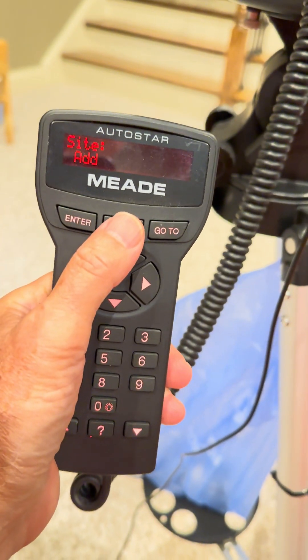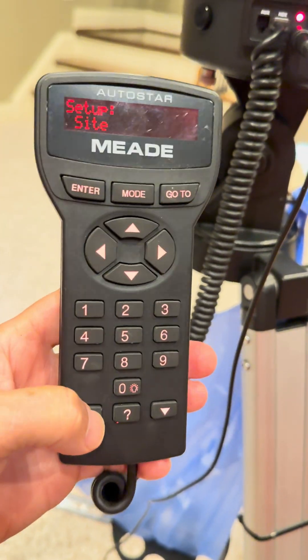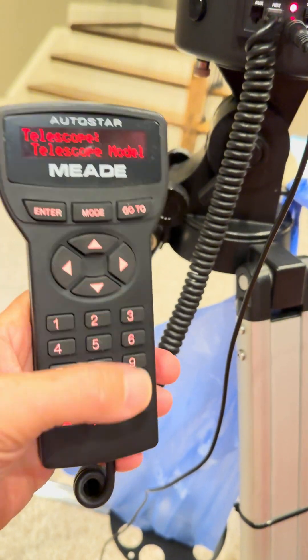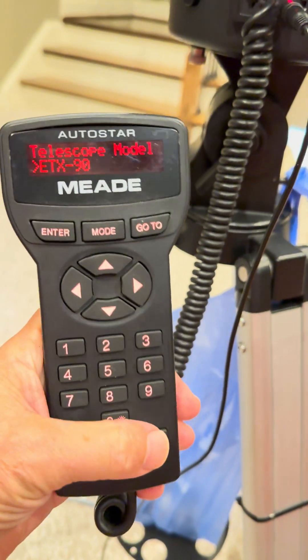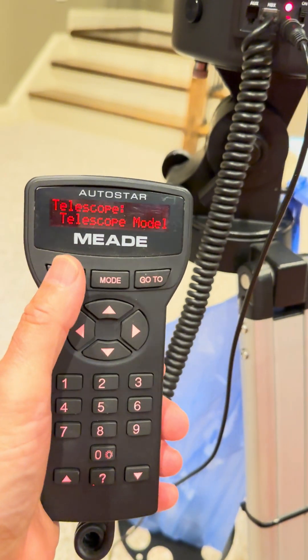I'm gonna go back. So we were at site. You can scroll up and down using these arrow keys at the bottom. So we'll go back to telescope. Go to telescope, hit enter. Telescope model — you can enter and make sure it's the right one. This happens to be an ETX 90. If not, you just scroll up or down until you find your model, then hit enter.